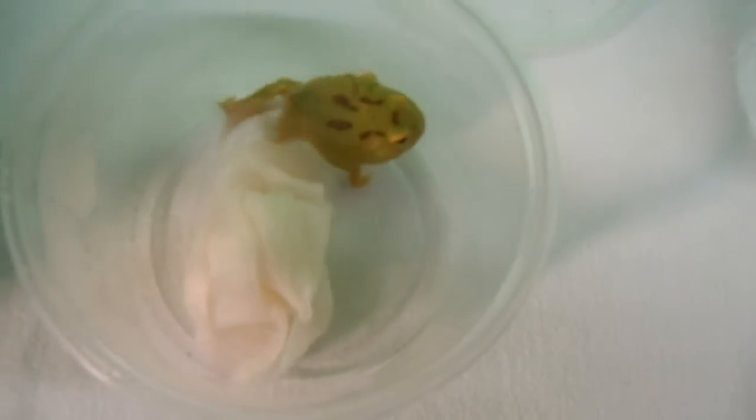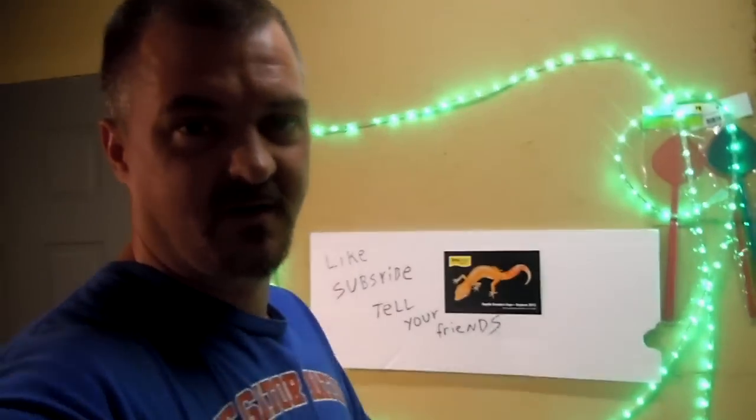Quick recap: we have the brown Pac-Man frog in its new habitat, the little lemon, the high red ornate, the four spot green patternless. I hope y'all enjoyed, and there will be more videos to come in the future — thank you!